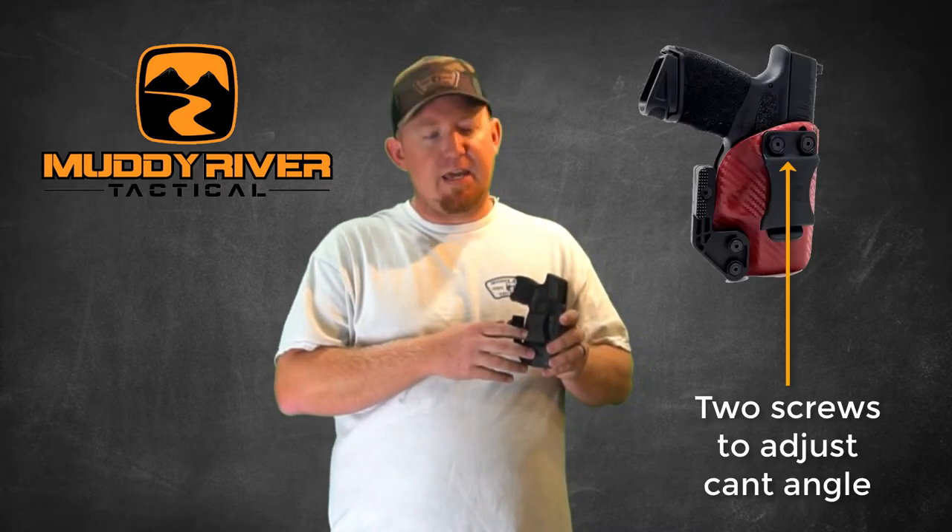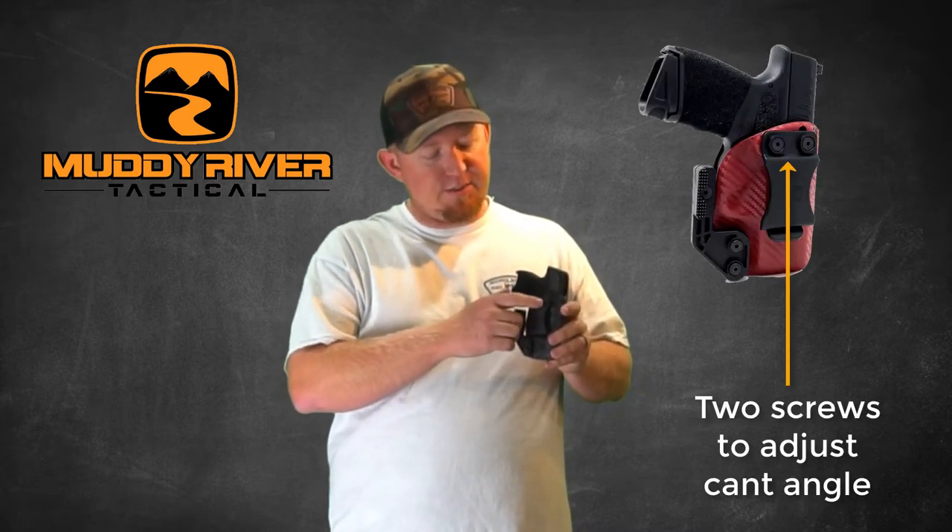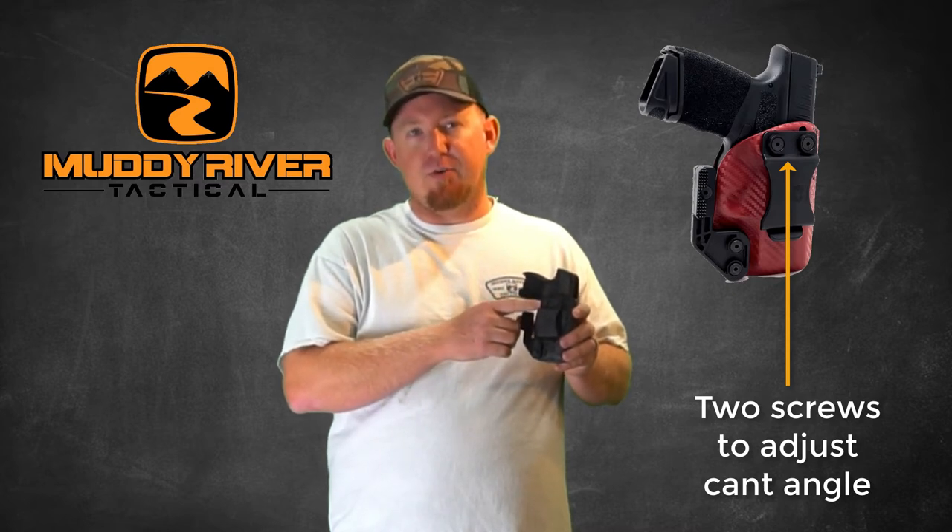The cant angle on the belt clip is also fully adjustable. Everyone likes to carry in a different position, so with the adjustable cant angle, you can carry anywhere from appendix carry to 4 or 5 o'clock with the same holster. This gives you the versatility that you need in all situations. To adjust the cant angle, you simply loosen these two screws with the same 3/32nds allen head, then rotate your clip to your desired cant position, tighten those screws back, and you're good to go.